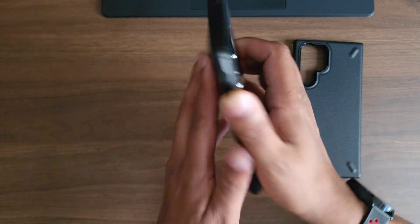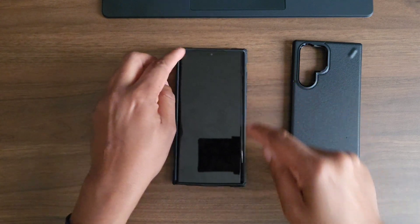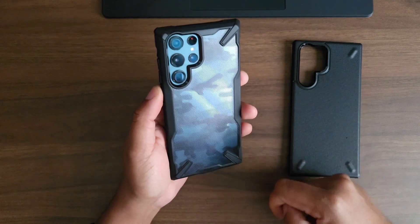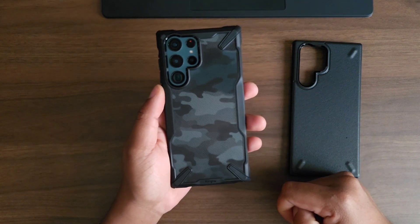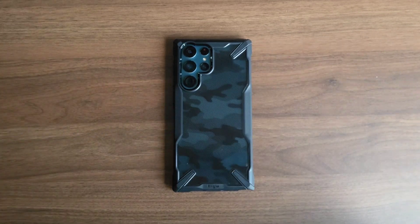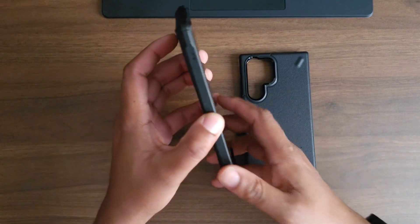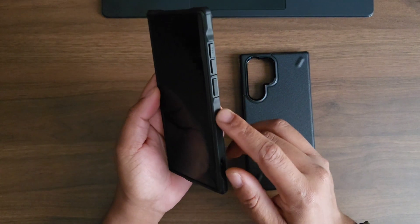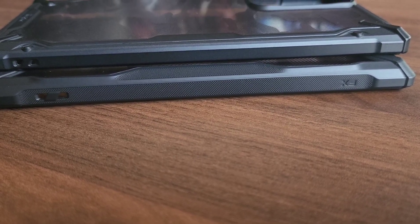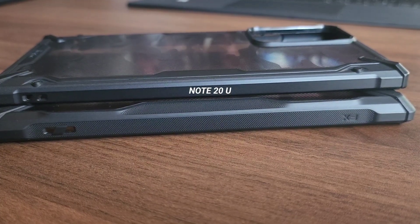Very nice and tactile buttons, absolutely love it. Put it on the back to see if it rocks — no rocking at all, so that is a huge win. Once again you have the P cut out, but that green is blending very nicely. I'm going to be switching back and forth between these cases a lot. They did go and add some more grip because this wasn't on the Note 20 Ultra case, so they've updated this case and added some grip — not bad at all, no complaints from me.